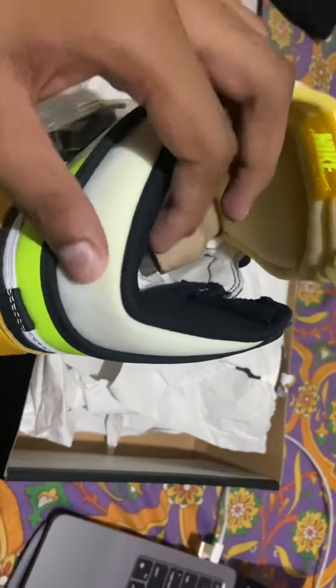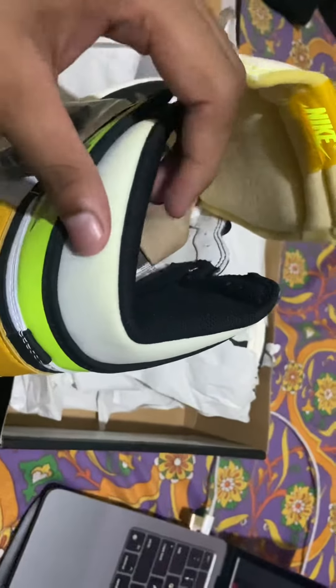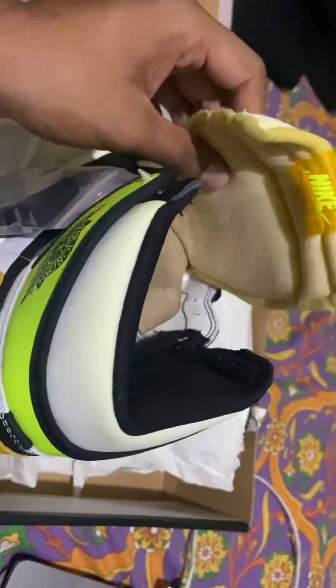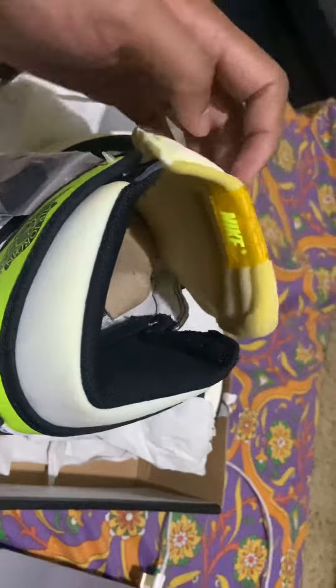I feel this material might get spoiled a bit because it's more like a sponge — really soft. The tongue is really padded, unlike the other Air Jordans.